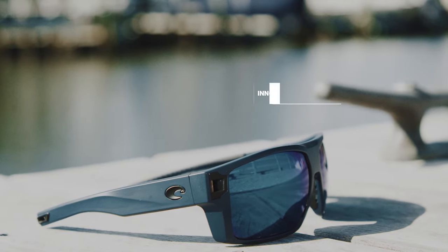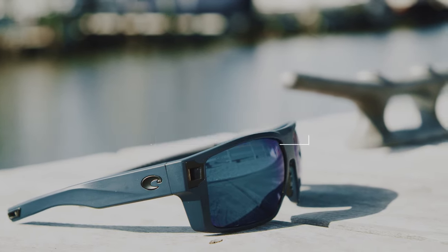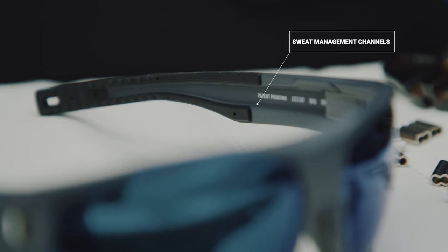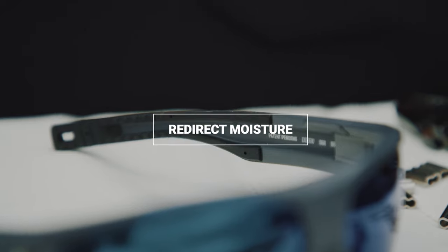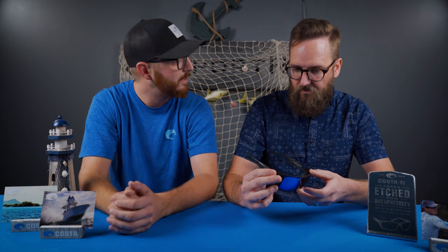Something I'm super excited about is this re-engineered vented hinge system. It's a new design meant to keep airflow going so your glasses don't fog while you're out on the water. It also has sweat management channels inside — if sweat gets caught, it goes down the channel and never hits your face, so you never have to worry about sweat getting in your eyes.